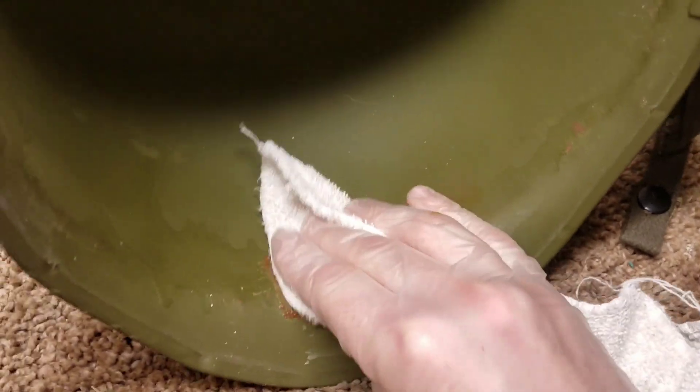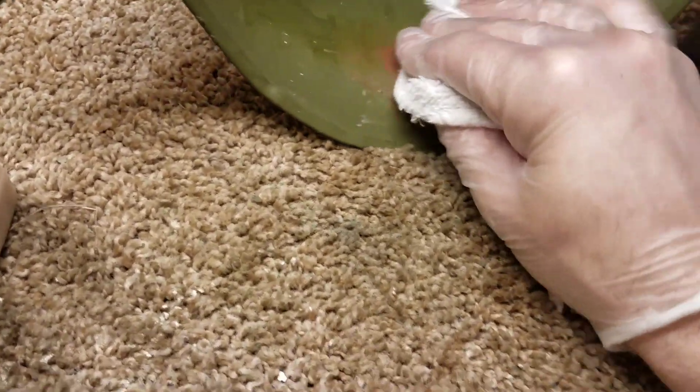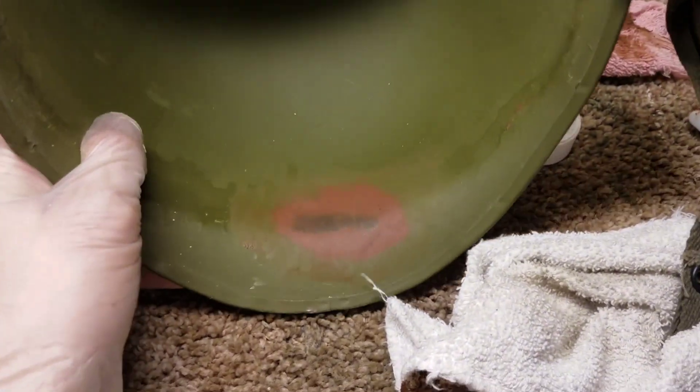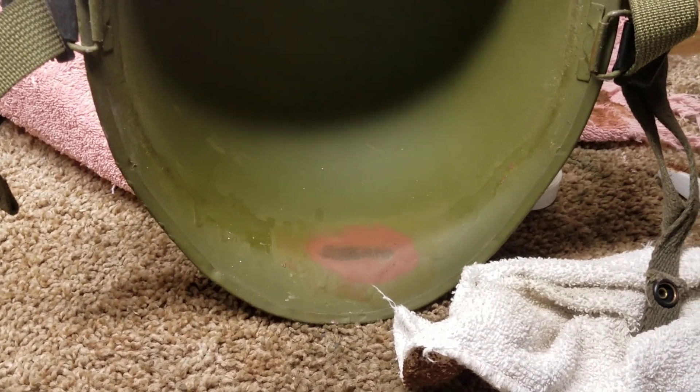I've got my gloves on and I'm going to start wiping everything — basically wiping the crud away. Sometimes you have to apply the citrus strip and do it multiple times. There it is — trying to make it out — looks like nine, zero, something, A. I'm going to clean it up just a little bit more and then we'll definitely see what the heat stamp is.